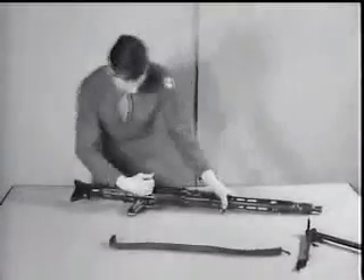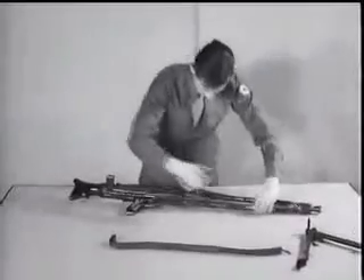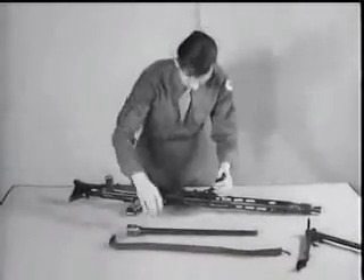To change the barrel, a barrel change lever hinged on the right side of the barrel jacket is provided. The lever swings out bringing the barrel with it. Slide the barrel to the rear and remove.